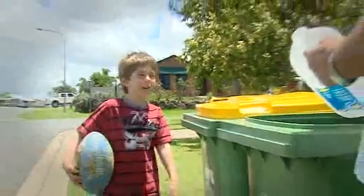Hey Dad, what are you doing? What's wrong son? A plastic milk container in the green bin? I don't think so.